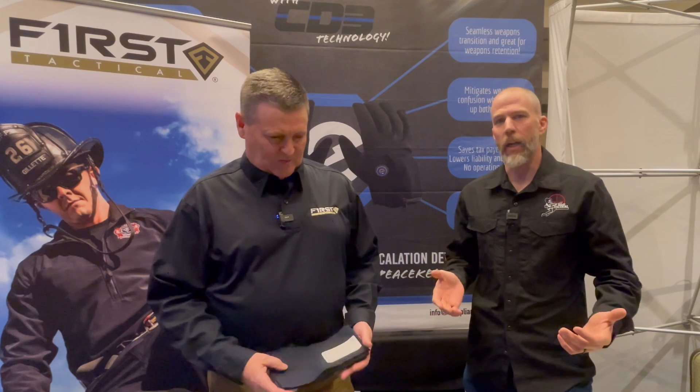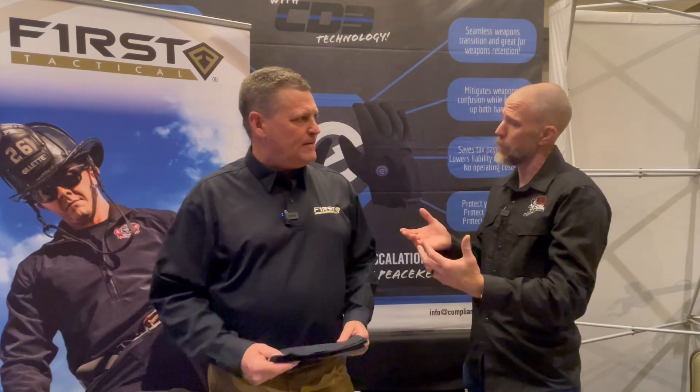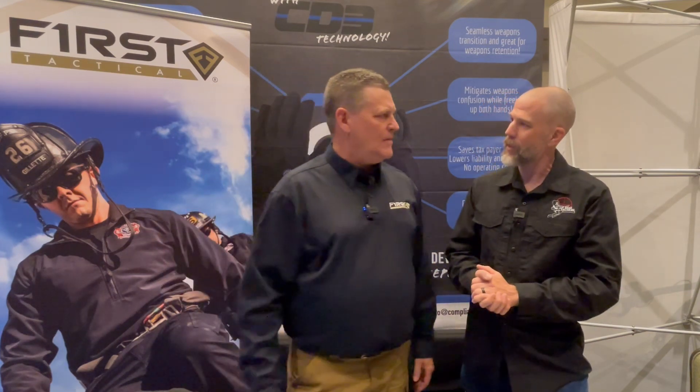I'm John McQuay with 8541 Tactical, and we're here at the 2023 ISOA Show in the First Tactical booth with Dan. Dan's going to talk to us a little bit about First Tactical uniforms and what makes them different than some of the other uniforms that are out there.